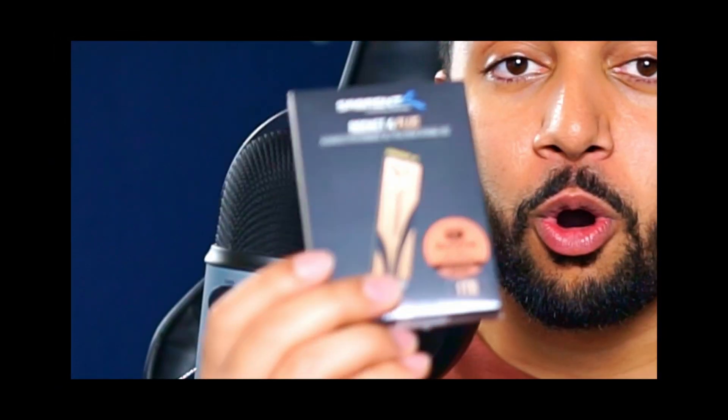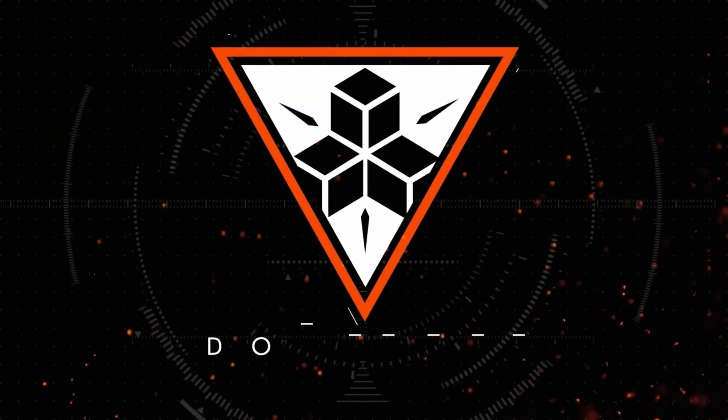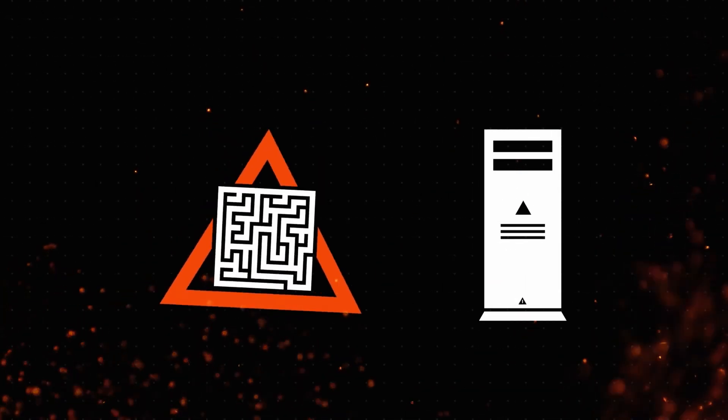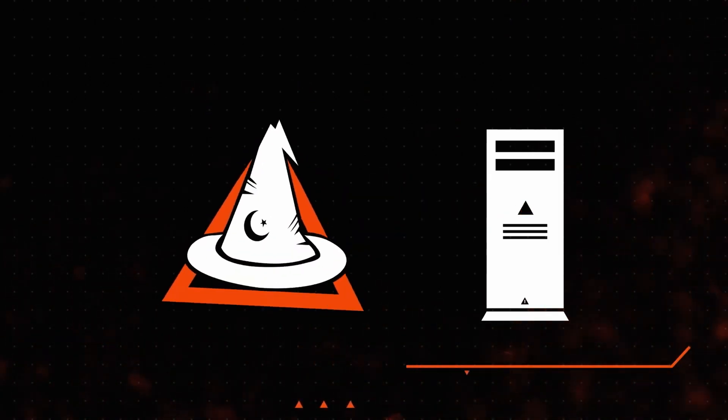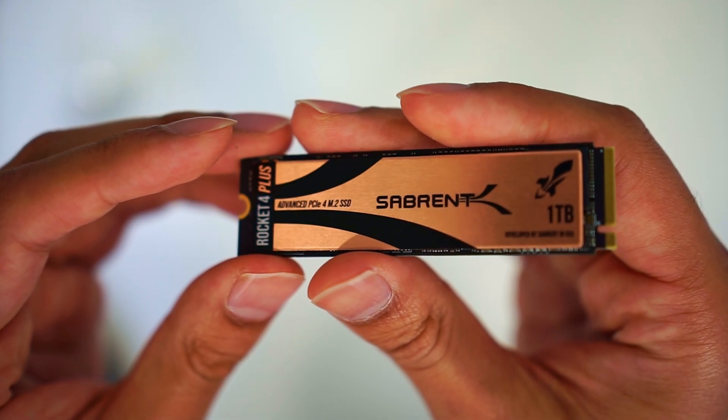Hopefully you came from my other video about everything to do with M.2 drives for the PS5 — I'll leave the link in the description. So let's begin by asking: why do we need a heatsink? M.2 NVMe SSD drives are extremely powerful — they compute a ton of data per second using electricity. M.2 drives send out millions of electrical impulses to read and write data, and a byproduct of electricity is heat. Since these drives are so powerful, they can generate a ton of heat.